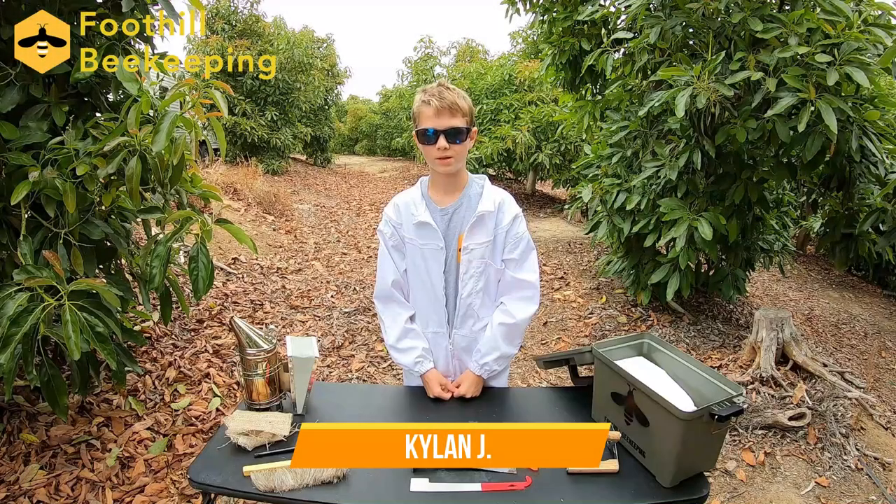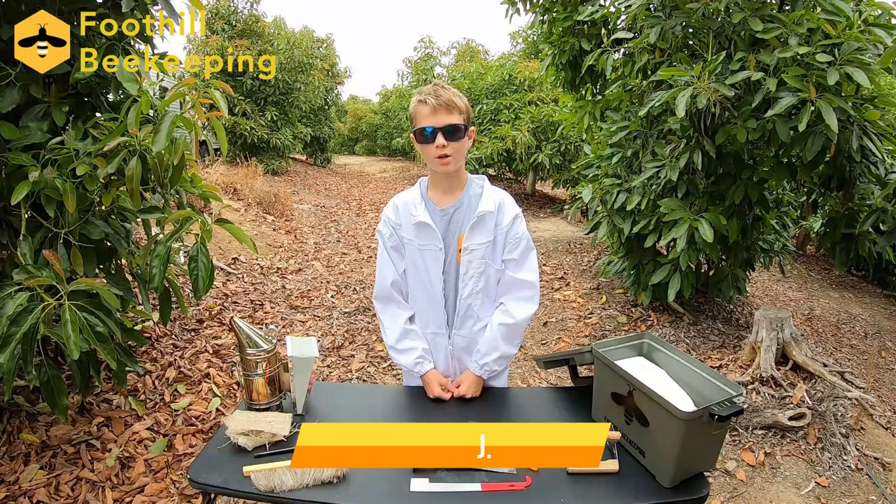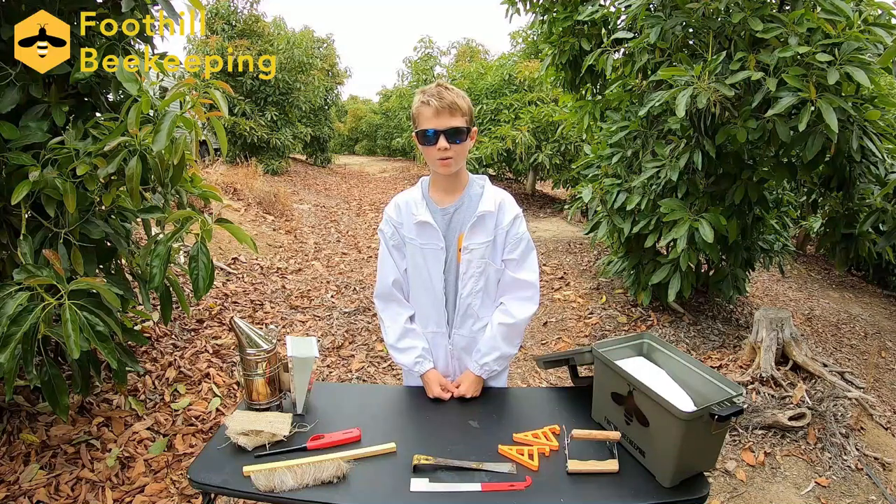Hi, this is Kylan from Foothill Beekeeping. Today we're going to be opening up our hives and showing you how we perform an inspection.